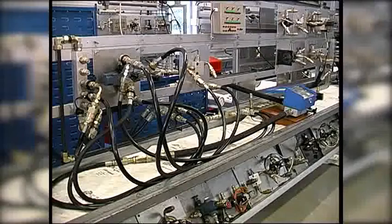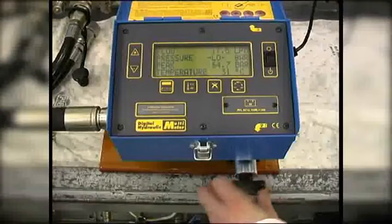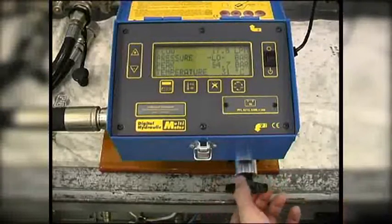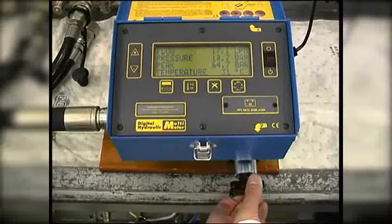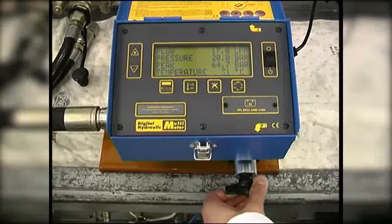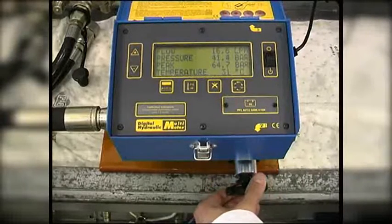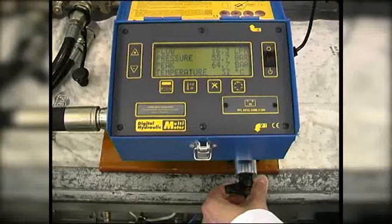Then we test the pump leakage at high pressure. Since the relief valve is set at 90 bar, we have chosen to test well below this at 60 bar. At low pressure, the maximum pump flow is 17.5 litres per minute, or LPM. At 60 bar, pump flow is 16.3 LPM.